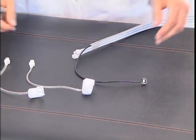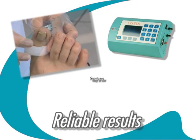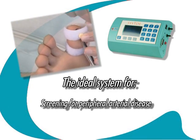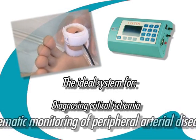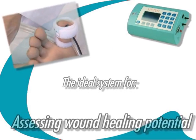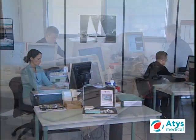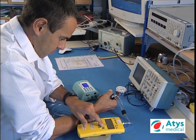The Cysto substantially improves the reliability of distal blood pressure measurement. Its ease of use, together with the low cost of both device and the measurement procedure, make it the ideal system for screening for peripheral arterial disease, systematic monitoring of peripheral arterial disease, diagnosing critical ischemia, and assessing wound healing potential in a patient with a trophic disorder. The Cysto is the fruit of all the experience of the Atis Medical R&D department and its production workshop.